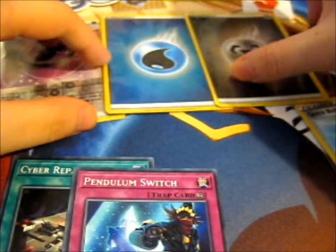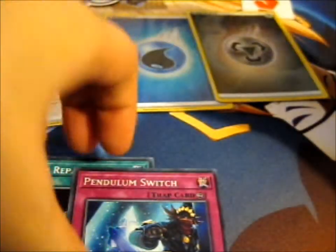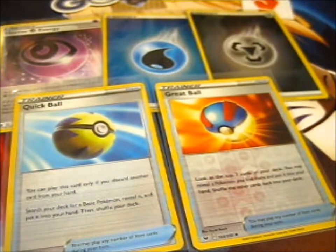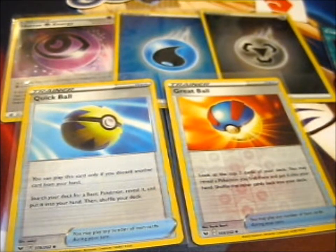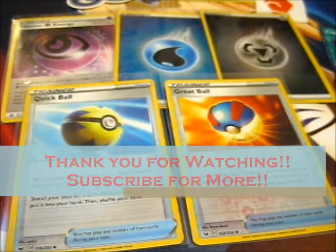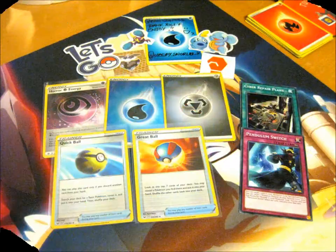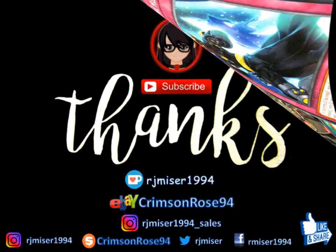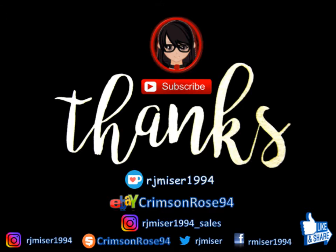That's about this here. Do check out sleepy underscore X for more lovely card sales and treats and lovely pictures on there as well — his Instagram too. The link will be in the description box below. So thank you for watching. Bye!